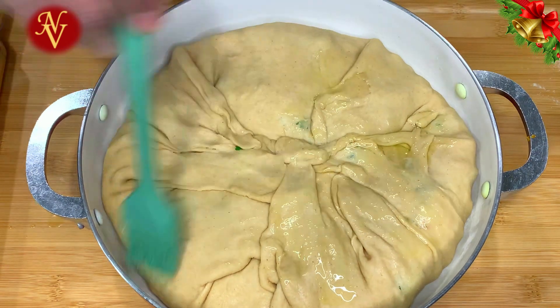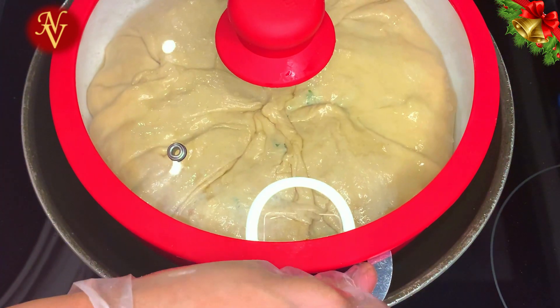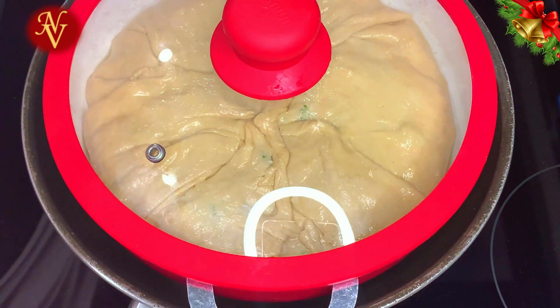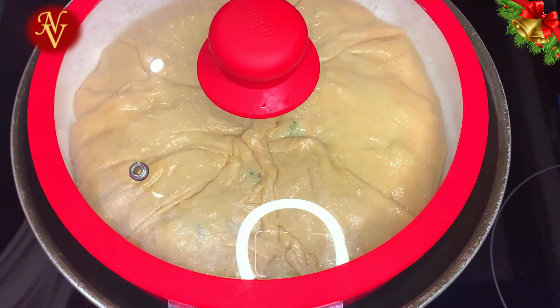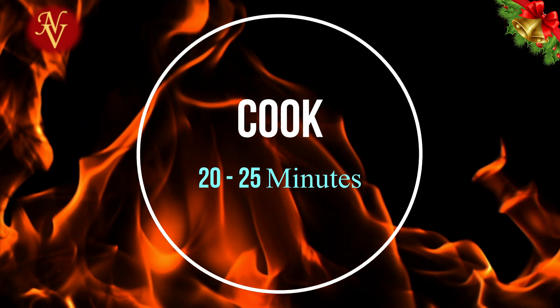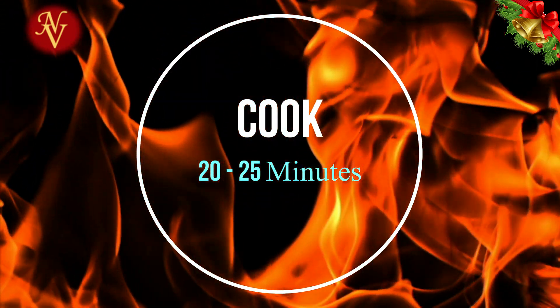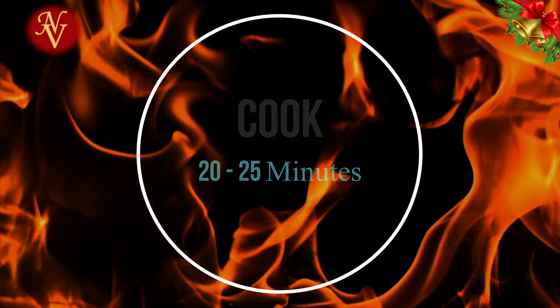Carefully seal the dough over the top — try not to break it. Brush some more ghee on top. For the final cooking step, place this pan over an old pan on the stove. Put the flame on high for 3 minutes, then reduce to medium-low and cook for 20 to 25 minutes.